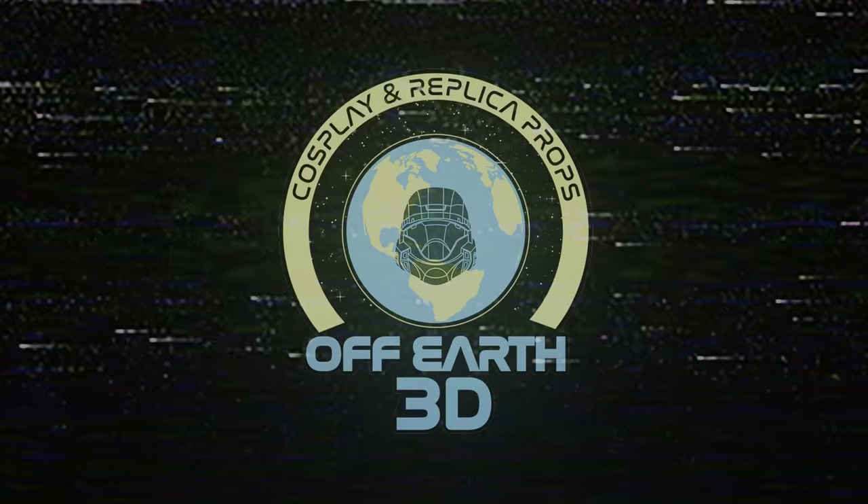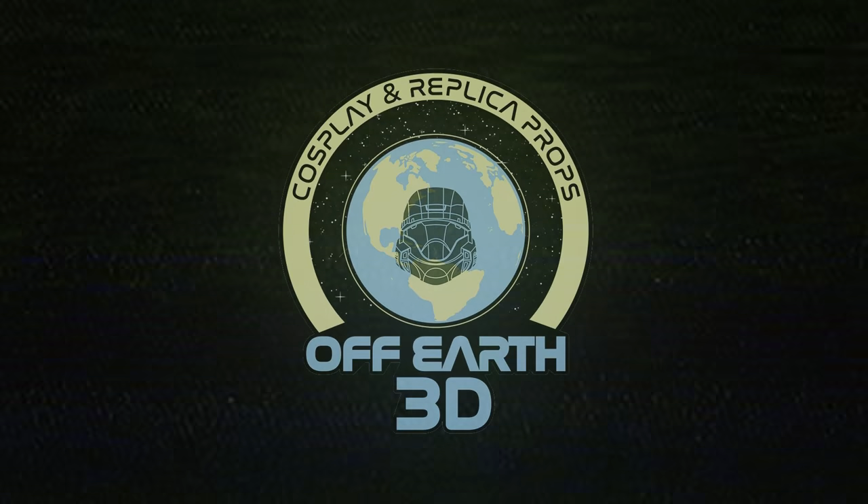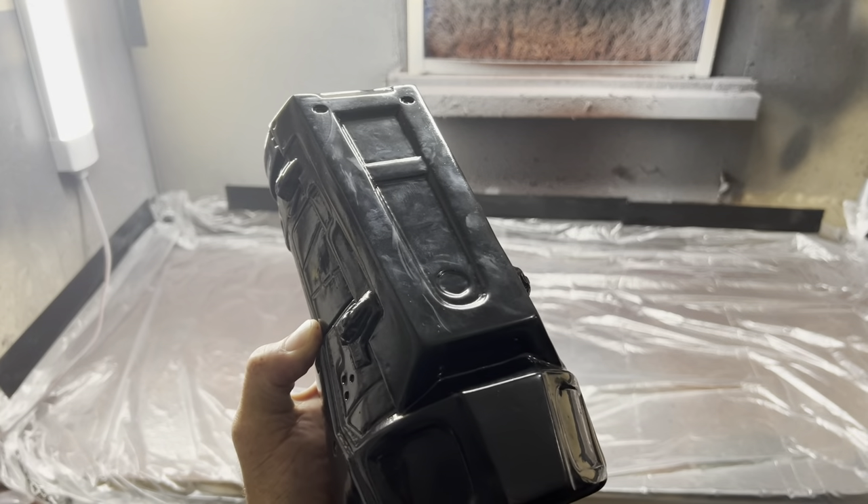Welcome back to Off Earth 3D. I'm Daryl and today I'm going to be showing you guys how to paint urethane rubber. I mean, you look at this and you go, oh, it's a hard plastic piece, right? Not exactly. So let's talk about it.